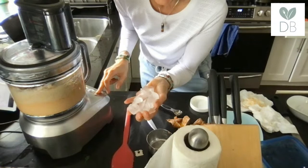I'm adding some ice cubes — I'm not adding water this time, just ice cubes. I'll update the recipe with that tip too.